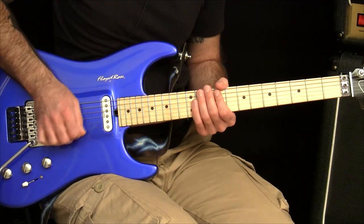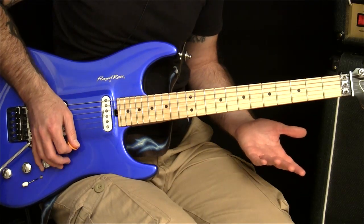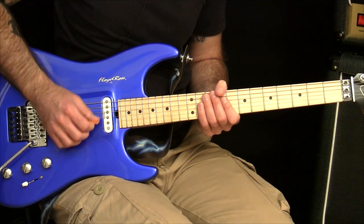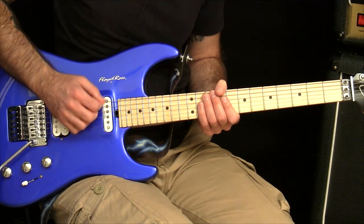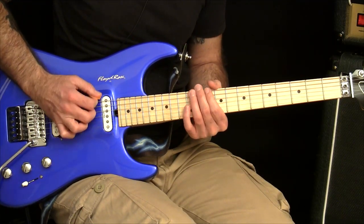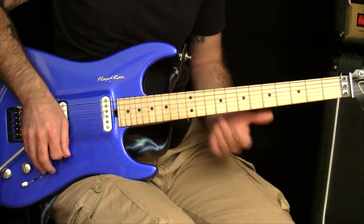So that's the clock face - you want to avoid it. Whilst there are examples of people who play like that, they're usually in the minority and it causes more problems than you need. Just remember that you can use the forearm to control the height of your hand - I'm not saying pick from the forearm, just that it moves the position of your hand so you can maintain the same pick angle. Try the clock face motion with the picking exercise and you'll see it makes things way harder than it needs to be. Then apply the same hand angle throughout and you'll see it's way easier.